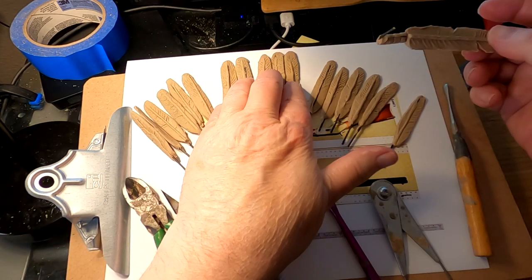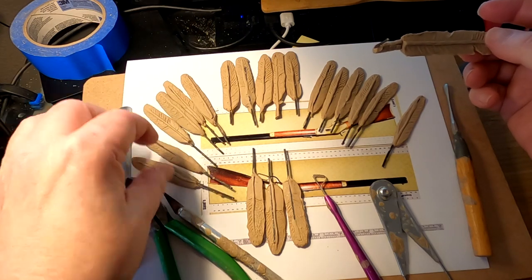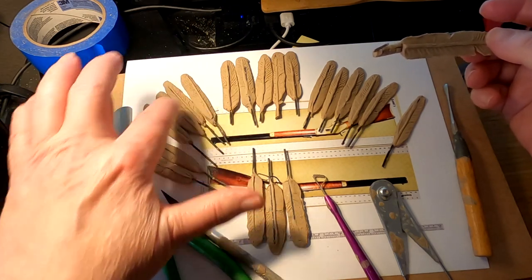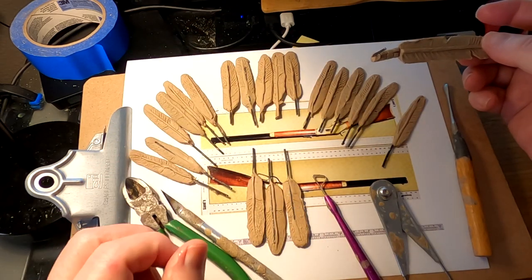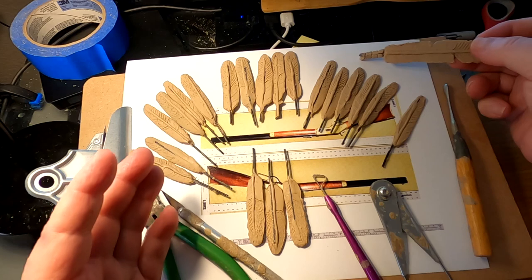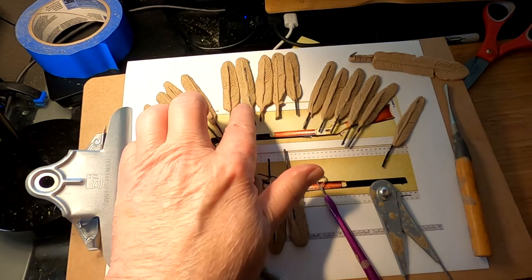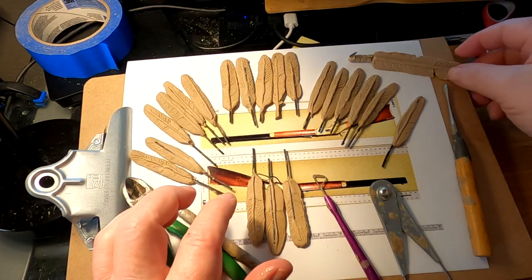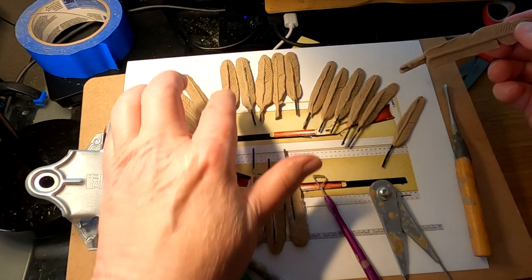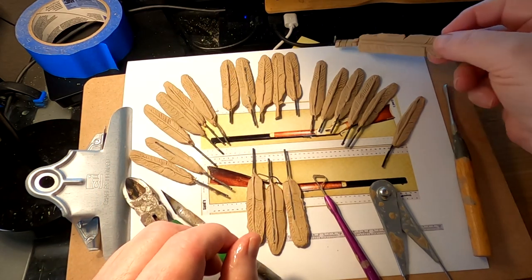I made five center feathers and six side feathers, as well as three more center feathers. I kind of think that's how the headdress would have their layout of feathers. Now I'm going to take down the heavy-duty quill that I've got on them and do some detail work on them. But that's what I've been doing today.